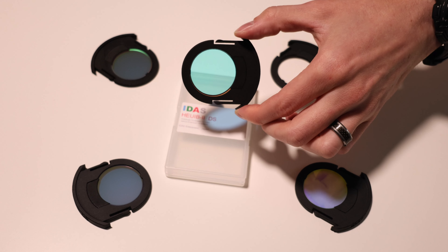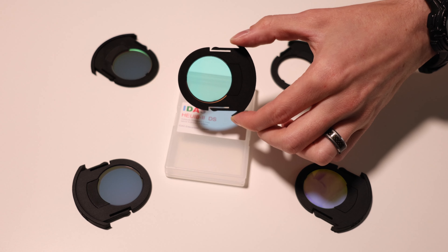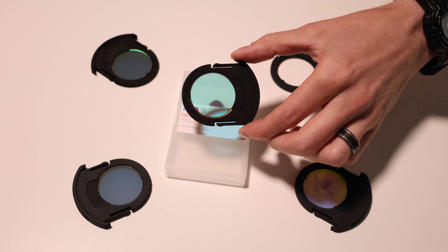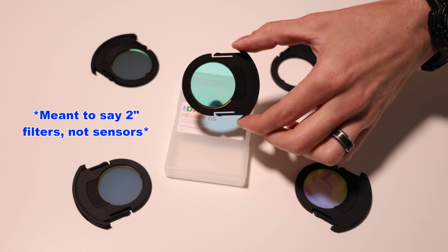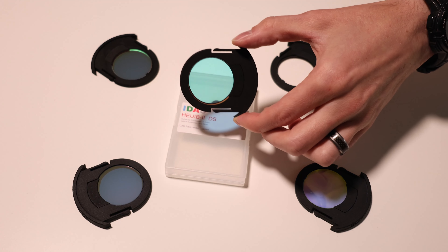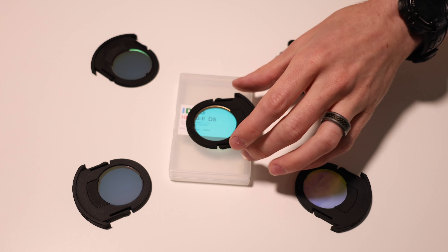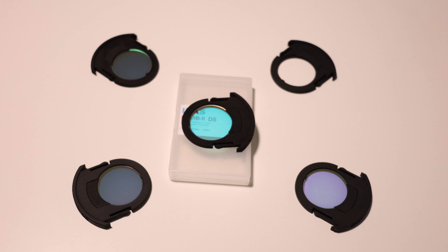Perfect for one-inch or micro four-thirds sensors. It might even work with APS-C sensors — it's something I'm going to test in the future. And if they do work well, it would be a good alternative to two-inch filters that most people with one-shot color cameras use for their APS-C style cameras. I know 36mm is kind of the ideal, but if these worked out, they'd be a good alternative. So overall, just pretty interesting filters from the slider nature of them to the size of the glass itself.